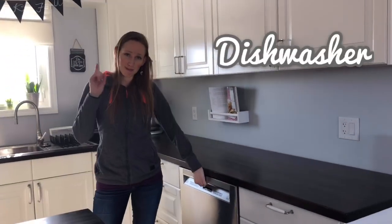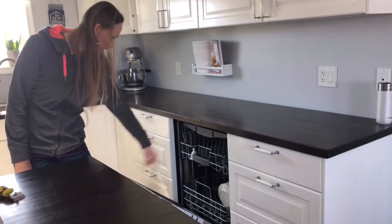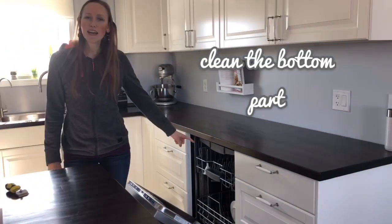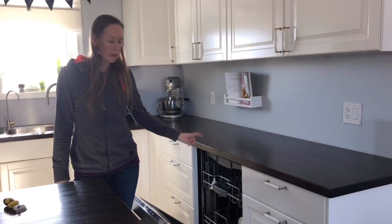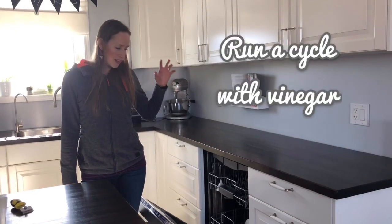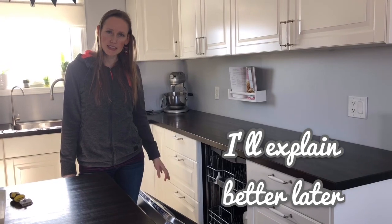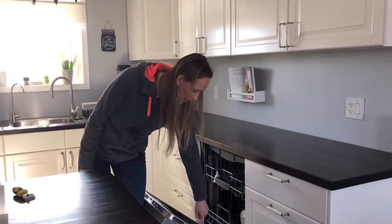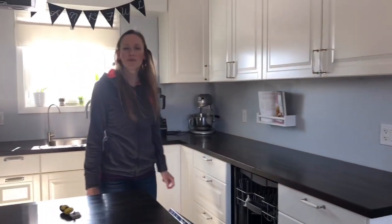The third part is the dishwasher, if you have one. Get all the gunk out, and then I put a dish with vinegar on top and let it run for a cycle — it should come out nice and clean. Also think about cleaning all the sides where the water from the dishwasher can't reach. See you when I'm done!